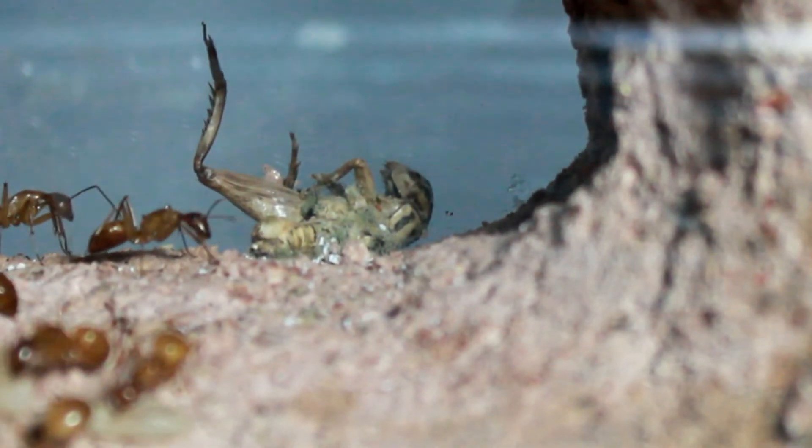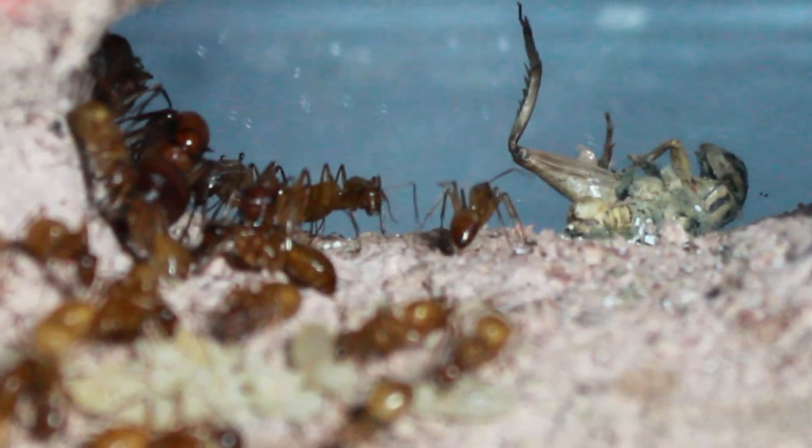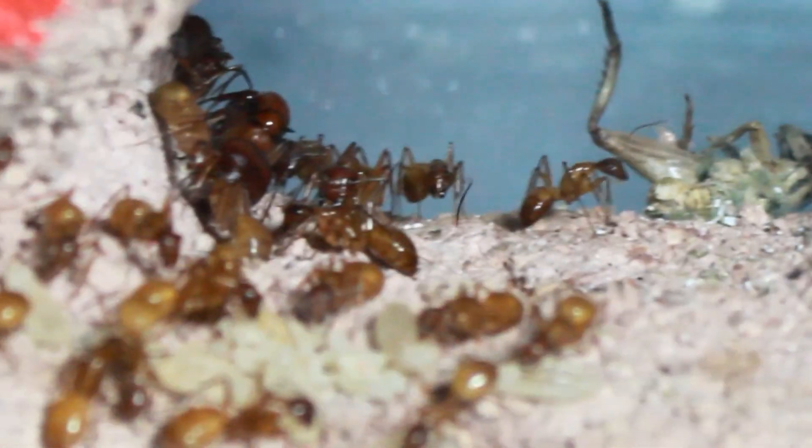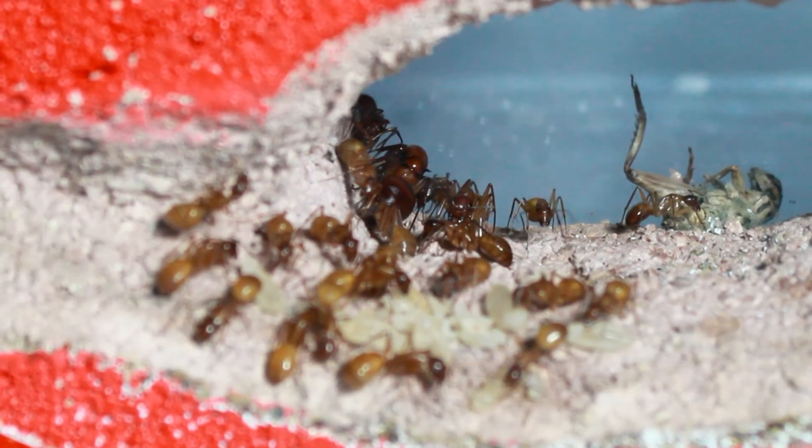We will be touching back with them soon once they have some of these starting to develop and new workers closing in probably another month to a month and a half, and hopefully we'll have some new eggs to look at by then. Thanks for watching.